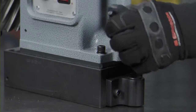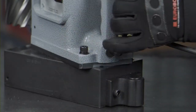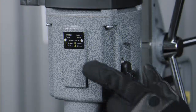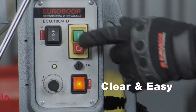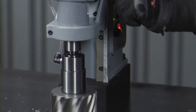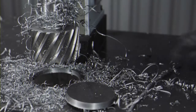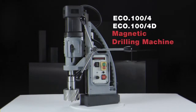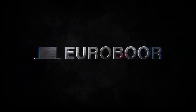An optional magnetic swivel base for precision positioning. Detachable Morse Taper 3 spindle with internal lubrication. Mechanically adjustable 4-speed gearbox. Clear and easy controls — you won't miss the right button. Extremely easy to handle. ECO 100-4 and ECO 100-4D Magnetic Drilling Machines.